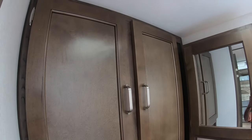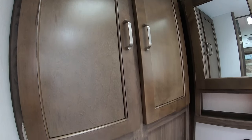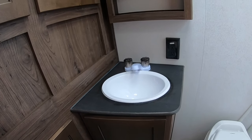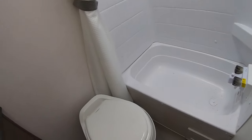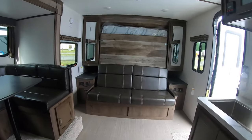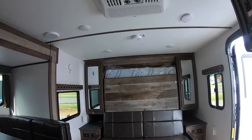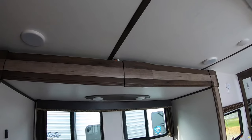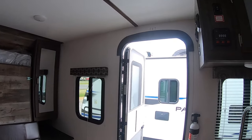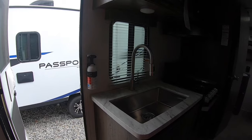And the throne room — we have adequate storage here. The medicine cabinet, and the little tub and shower unit. Of course they've all got the plastic toilets. One more time around — all the LED lighting, and a fire extinguisher.